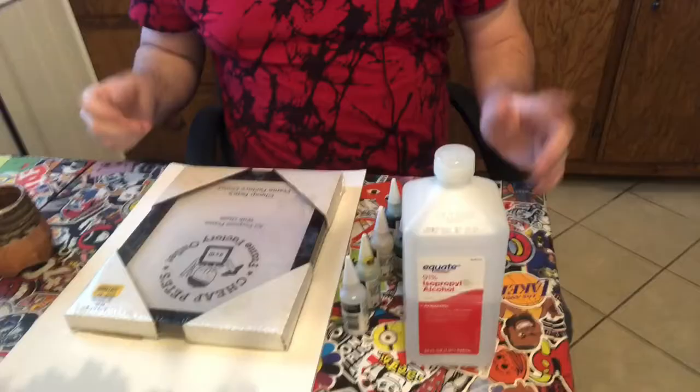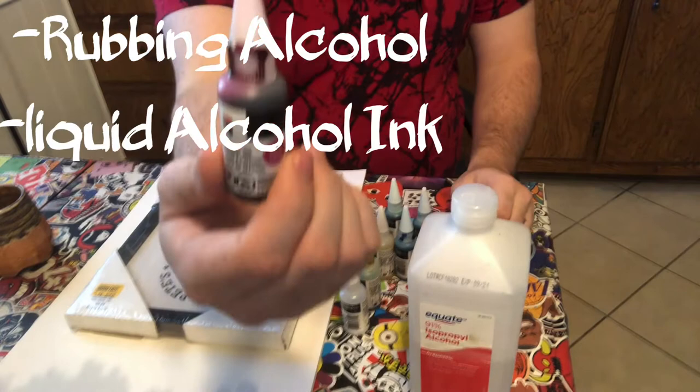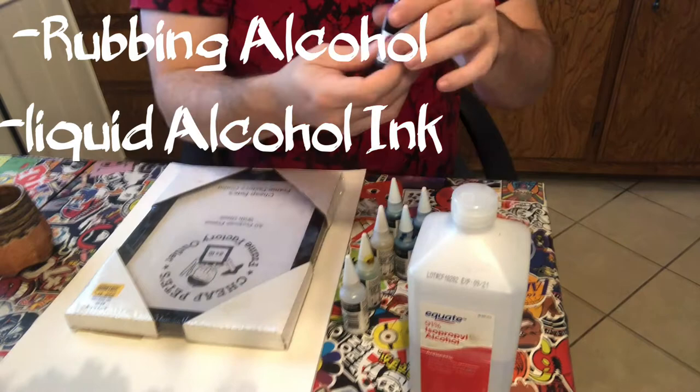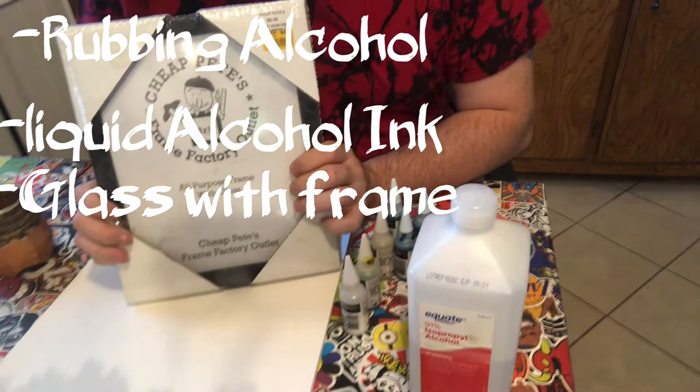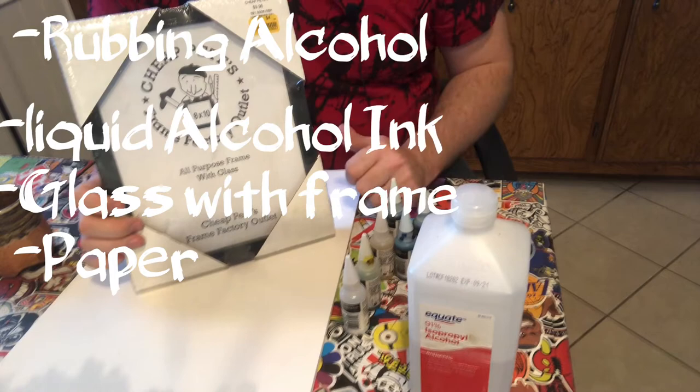Those supplies are rubbing alcohol and liquid alcohol inks. I got these in my Palletful box this month — my art box subscription. And then you need a glass frame or something that you can frame your piece in. Generally when people do this, they just put a white paper behind their ink burning, and it has this cool effect that I'm going to show you today. And of course, fire.